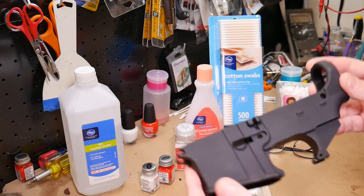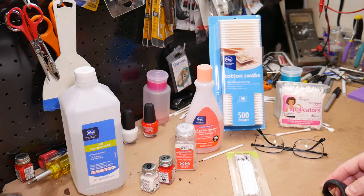Before we get started, I wanted to talk about what you need to do this project. Some of these items are optional, but I strongly recommend that you have pretty much everything that I talk about here, and I'll explain the reasoning why.